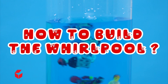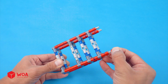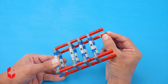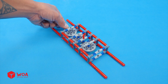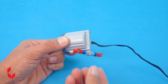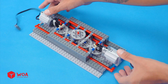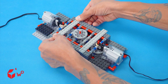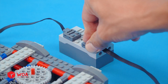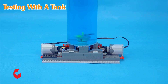How to build the whirlpool. Add the engine. Add the battery. Testing. Testing with a tank.